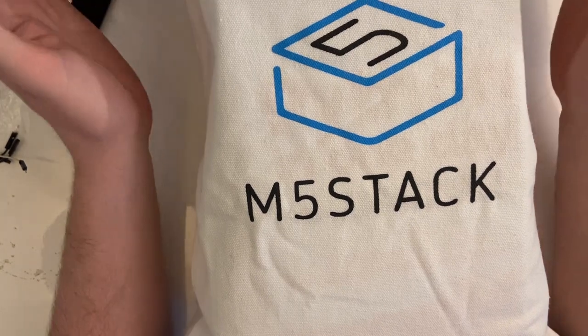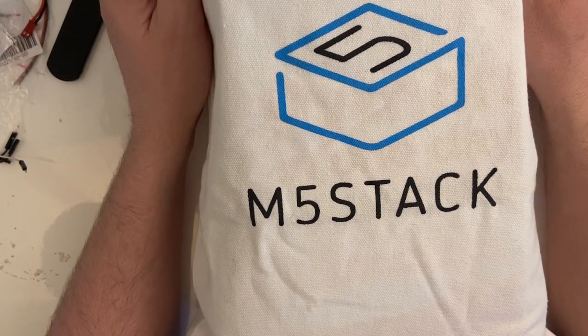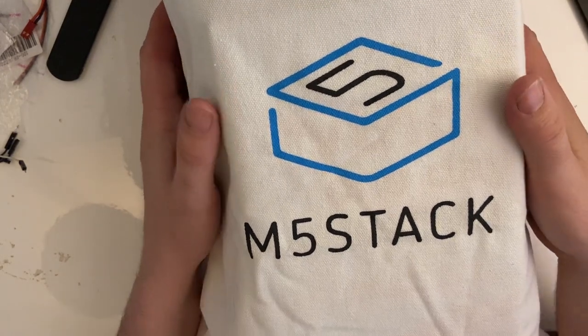Hello! Thanks to a lot of help I've been able to do some shopping. Instead of the usual boxes to unpack I have a shopping bag, thanks to m5stack. What's in my shopping bag then? Let's see.